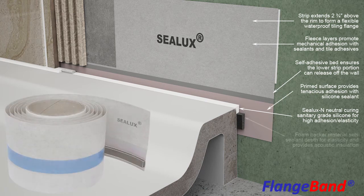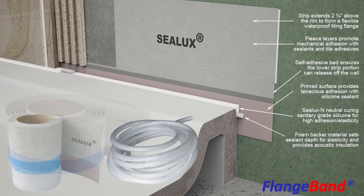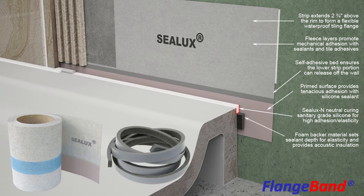The backer rod is a closed-cell foam with a self-adhesive bed applied to one side for bonding onto the receptor sidewall. Alternatively, a round backer rod can be installed in retro installations. The three-sided sealant reservoir formed by the receptor sidewall, the foam backer rod, and the Strip Membrane is proportioned in cross-section to maximize sealant elasticity in the event of joint expansion between the receptor and shower wall. The foam backer rod also reduces noise transmission from the receptor into the adjacent shower wall.